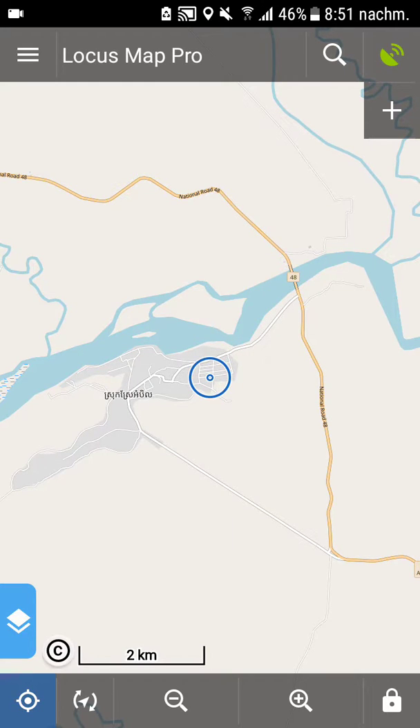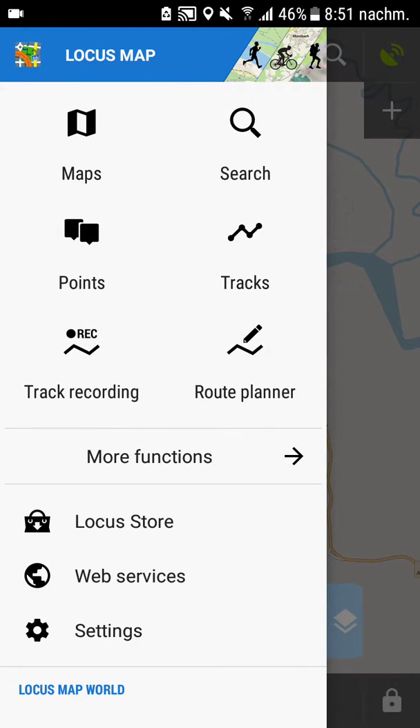So let's have a look at the main screen. As you can see, it's quite naked. And honestly, Locus Maps is not very user friendly — you really have to get used to it first, and especially all the sub-menus and the settings.